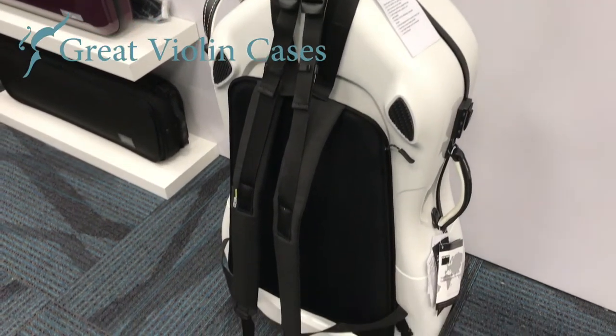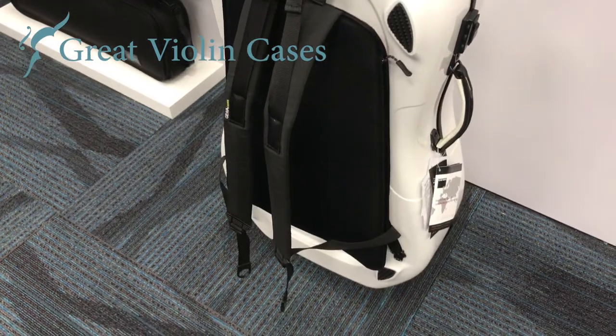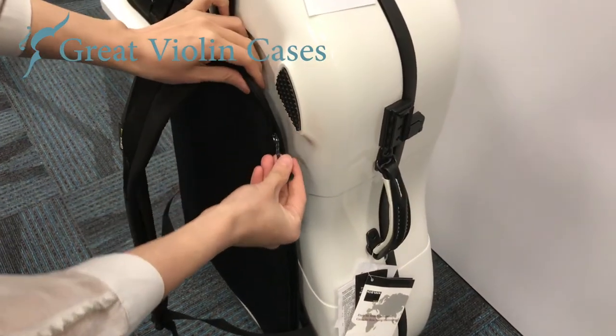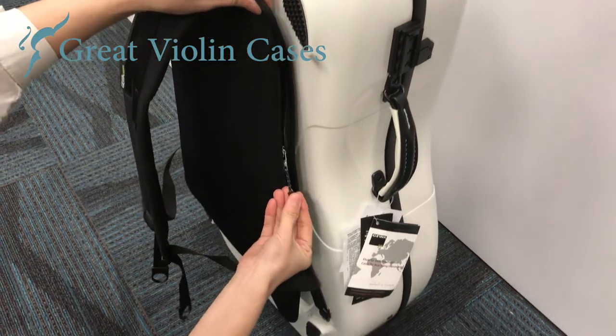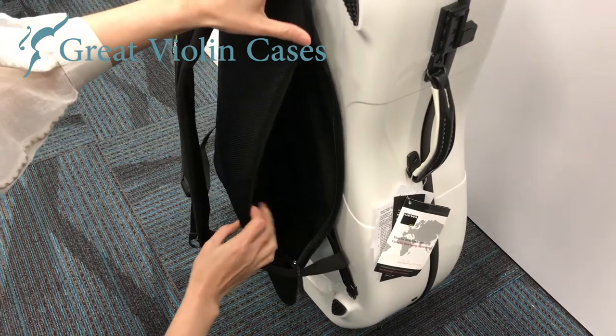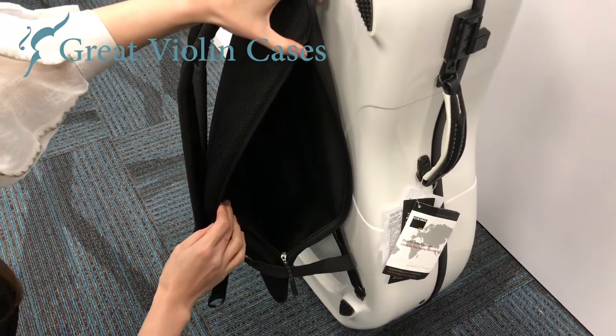The backpack system with the sheet music pouch you see on the back of this case does not come with the case — it can be ordered separately. The case itself does come with two backpack straps, but it does not have any sheet music compartments.